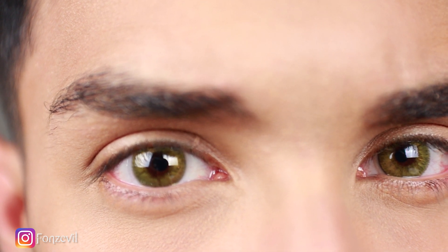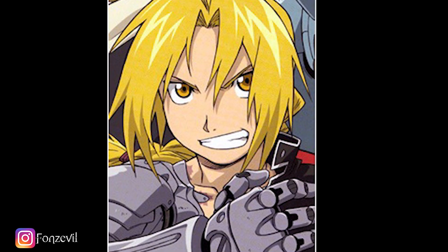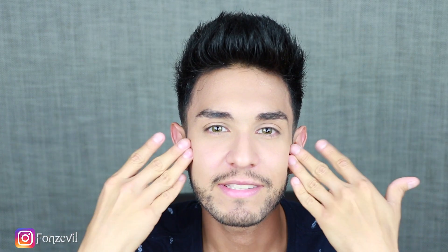I don't know if you guys watch anime or not, but if you know Fullmetal Alchemist — Edward Elric, the guy with the metal arm — his eyes are like a beautiful, vibrant gold color, and this is exactly that color. So maybe if you're cosplaying as him, this is definitely the color to get because they are a beautiful gold color.